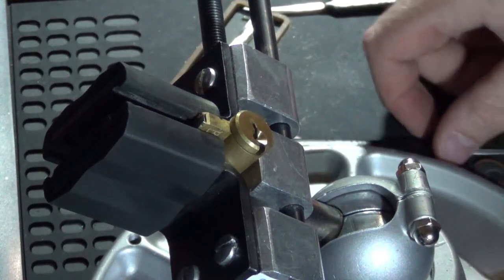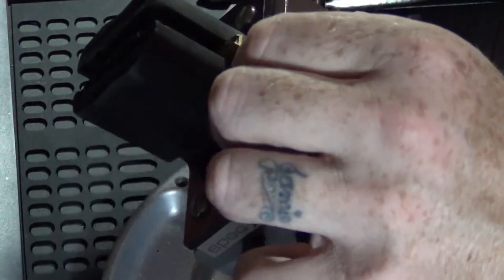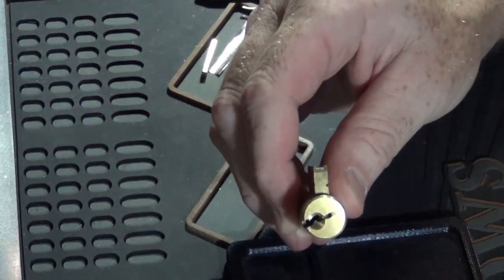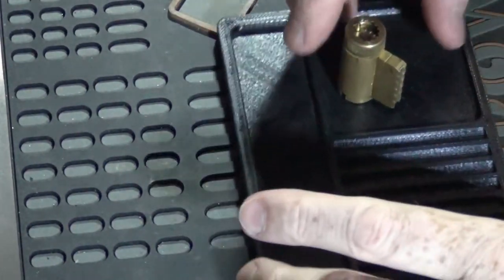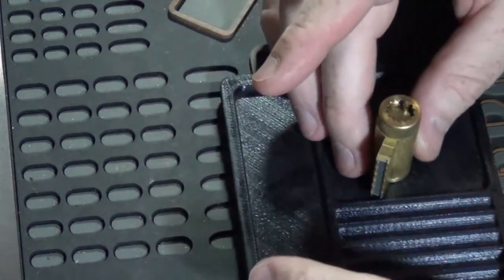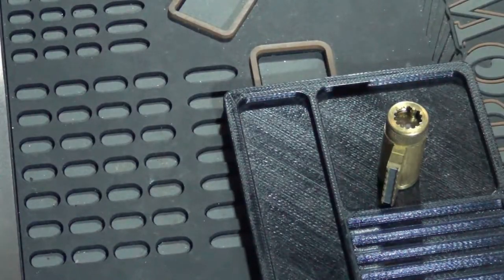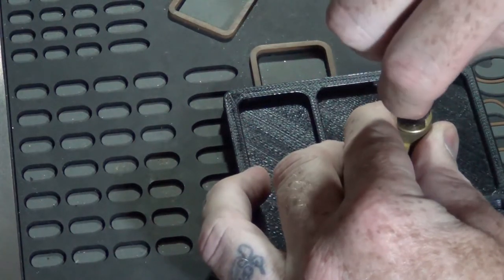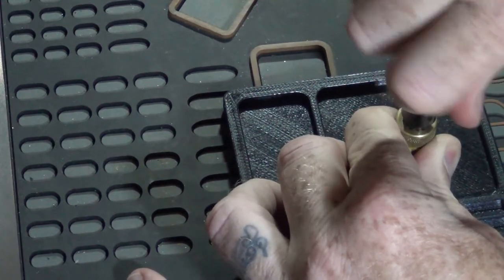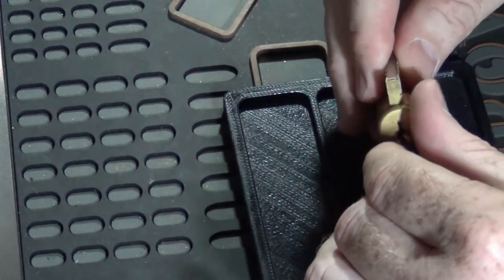Let's see what kind of voodoo he's got put in here — he definitely has something in there because it's rattling around. Let's go ahead and angle you guys down. Let's see what we got here, Bill — what did you do to us this time, buddy?